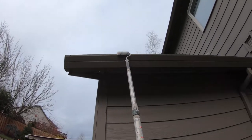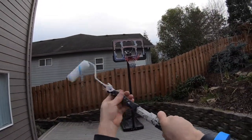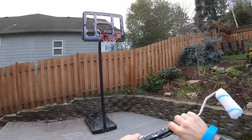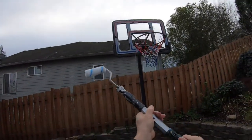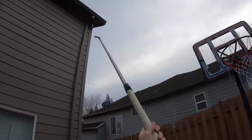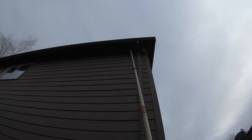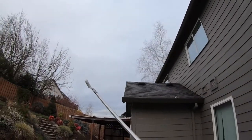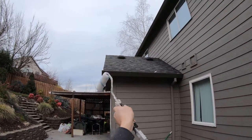Just like that, push it in. What's nice about this long one is you can reach the second story — go like this, wham — and whatever you need to paint, you can reach it. That's why I like extensions. They're not too expensive, anywhere from 20 to 30 bucks.